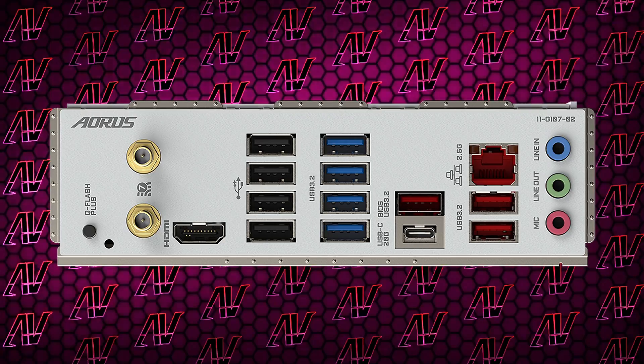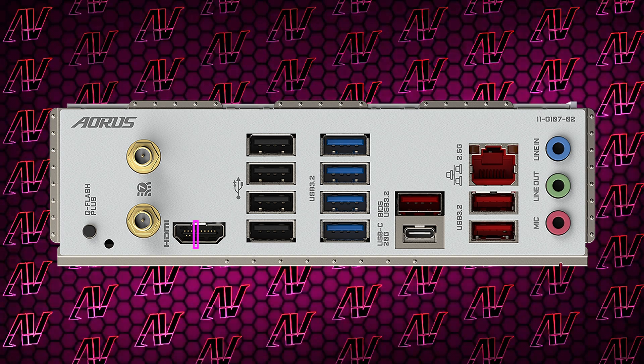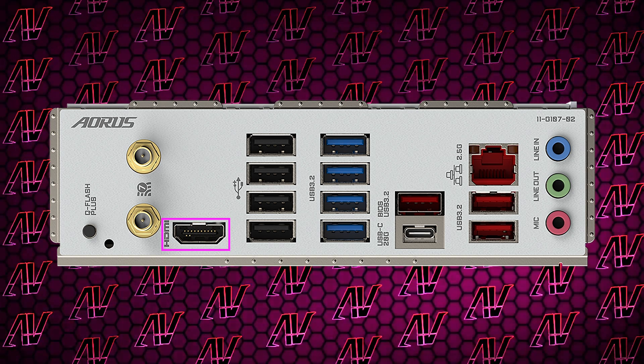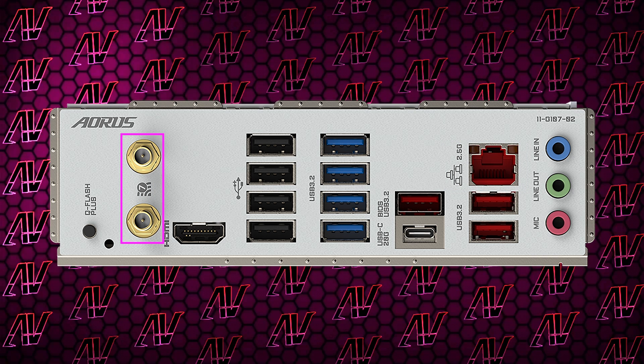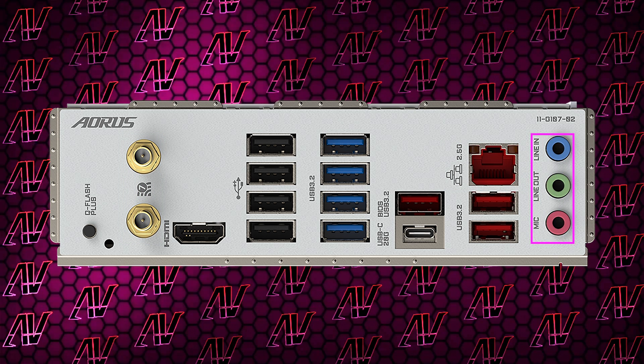Something else that Gigabyte is good at is making boards that make no sense. What also makes no sense is the fact that while you do have integrated HDMI, you don't have integrated DisplayPort — but I don't think many people will be using it anyway. On top of that, you also have 2.5 Gig Ethernet and WiFi 7, which is a really nice addition.